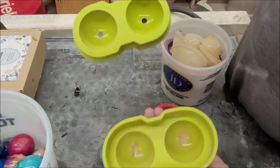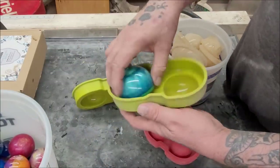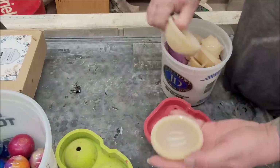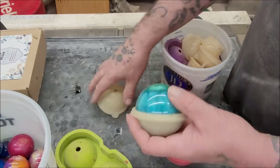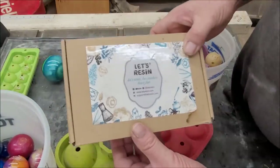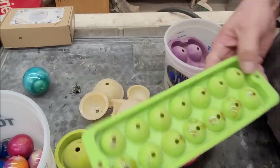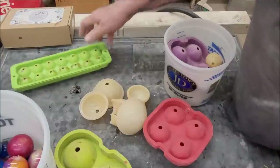They come in different sizes — this one here is pretty big. These molds I actually got from Let's Resin. They don't make this one anymore; I had a link in the description below but apparently there wasn't enough demand. When I bought them I bought two, and another ice cube tray type thing.